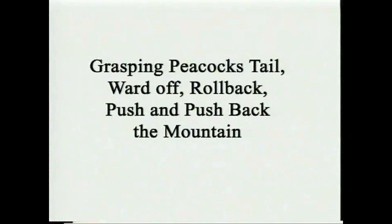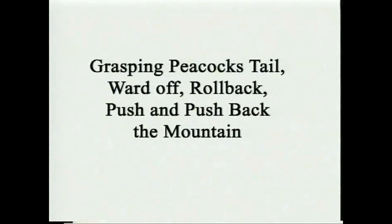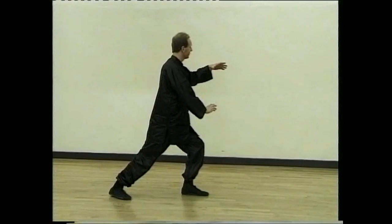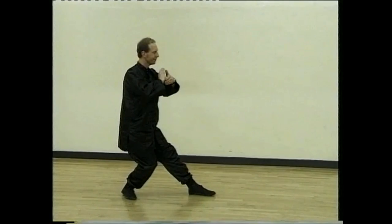Holding the large ball, turn back and pong. Turn, lu, draw. Split and arm push back. Sit back, draw and push back the monkey.